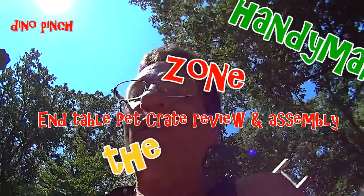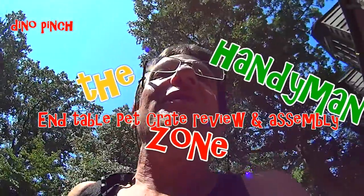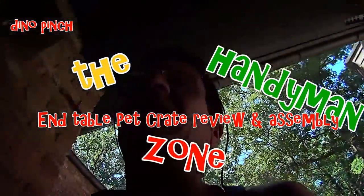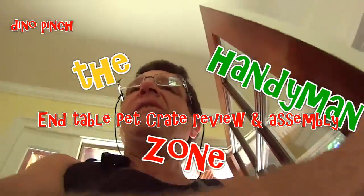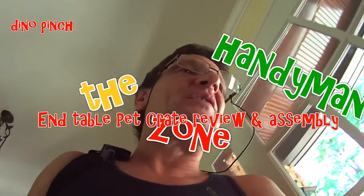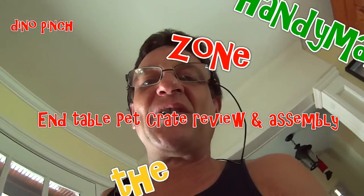Hi YouTube, it's Dino from the Handyman Zone. We're here today, we're going to put together a dog crate slash dog cage. This is kind of going to be like a product review and an assembly video. This is the Handyman Zone, my name is Dino Pinch, I'm your host.